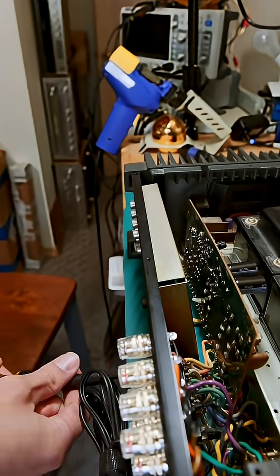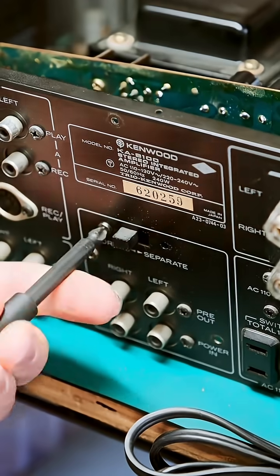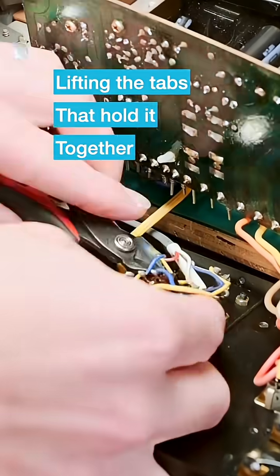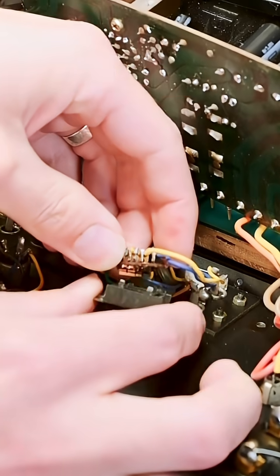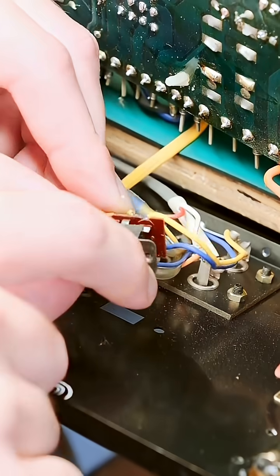While the power supply is out of the way, I also want to clean this pre-main coupling switch on the back that couples the preamp to the main amp. It tends to cause channel cutout — it just gets dirty from sitting in the same position for so long. All I had to do was clean the contacts and apply a little bit of deoxy, put it back together, good to go.